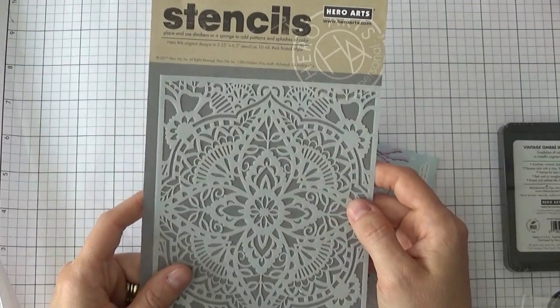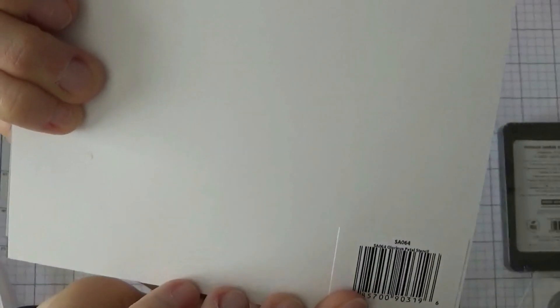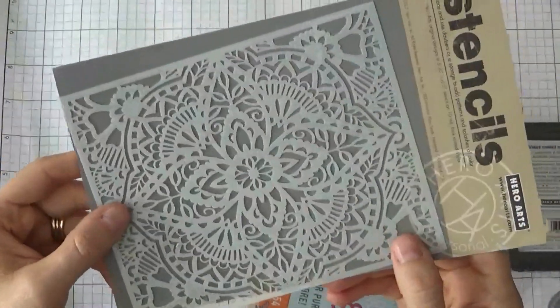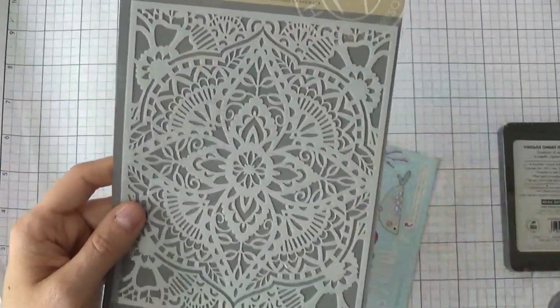The next one I got is from Hero Arts, and this is the stencil I've been pretty much waiting for for a while — very excited about this one. This is the Glorious Petal Stencil. It's very hard to see, it's such small little print, but look how pretty that stencil is. I've seen quite a lot of cards done with this one using Distress Inks, so I really can't wait to start using it.